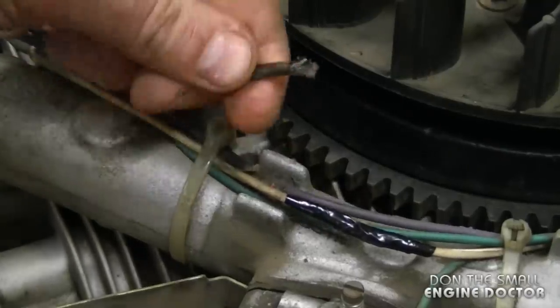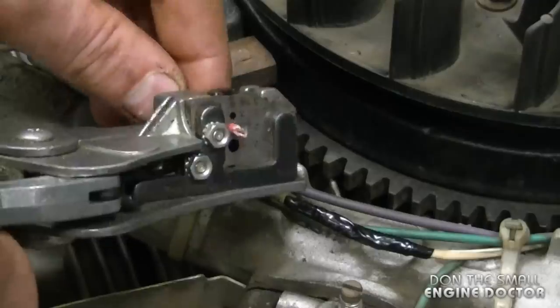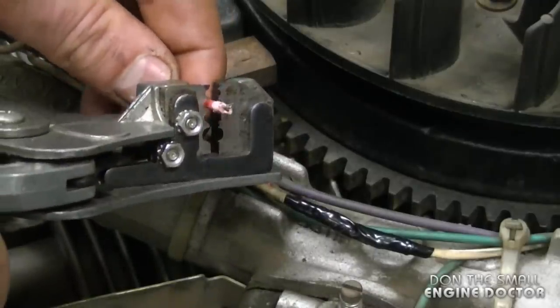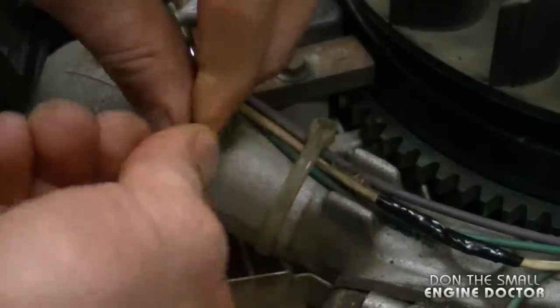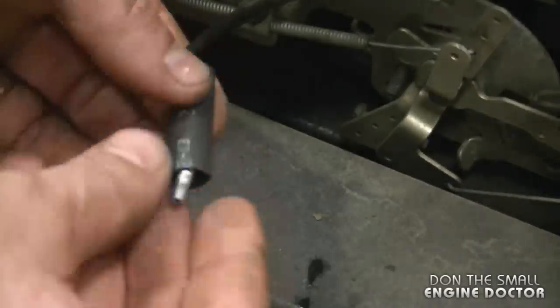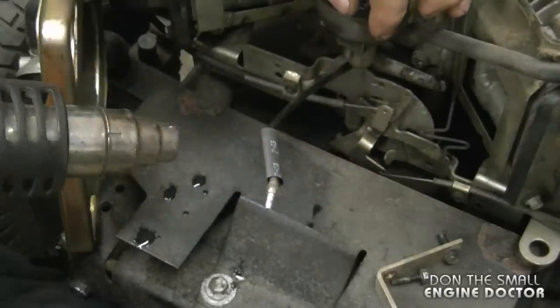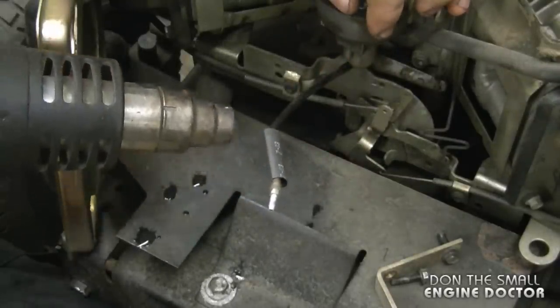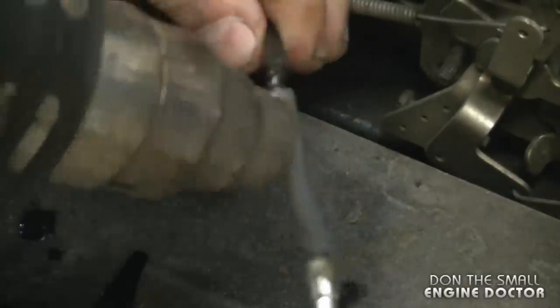I'll pull the wire out of the zip strap and with these wire strippers I'm going to strip a bit of the insulation off the wire. To fix the wire coming from the solenoid, I'm putting a nice thick piece of shrink tubing on it. Since I'm doing this around a carburetor, I'm going to use a heat gun to shrink it — the shrink tubing should shrink about half its size. Sometimes you need to take a break if the heat gun is causing too much heat. This is quite hot so don't touch it with your hands.